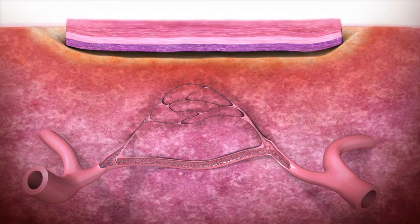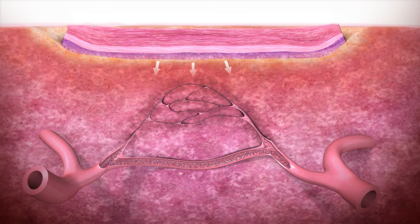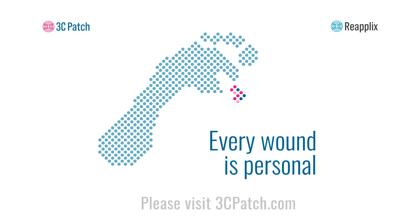No additives or reagents are needed to create a 3-CPatch. The strong clinical trial results from an independent randomized controlled trial, published in the Lancet, report that 3-CPatch has the potential to significantly accelerate wound healing. Please visit 3CPatch.com for more details.